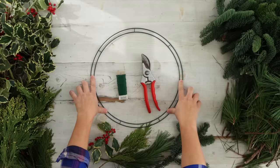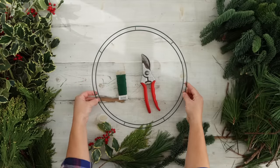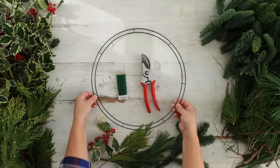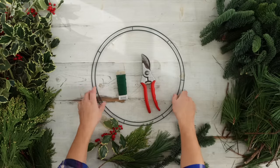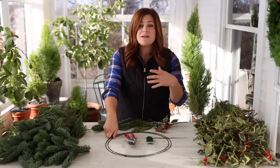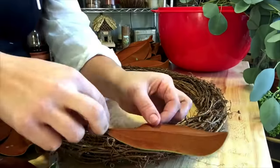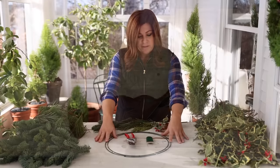You'll need a wreath form of some kind, and they'll come looking a little bit different, possibly depending on where you can source them. This is the type that my parents' garden center carries, and the type I've always built on — it's a two-wire, very stiff kind of form. You might find them a little bit thicker than that, and that's totally fine. You could also use something more decorative, like a grapevine wreath base, and that way you don't have to get your greens as thick because your form already looks pretty — so that's totally up to you.